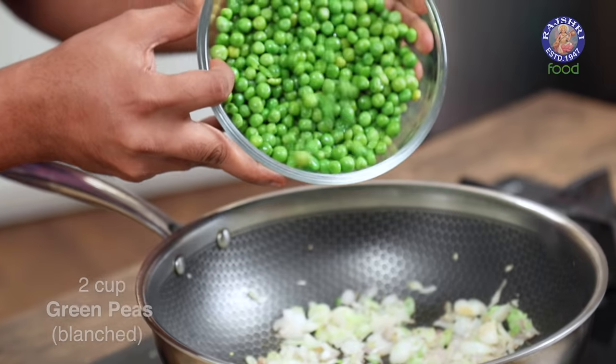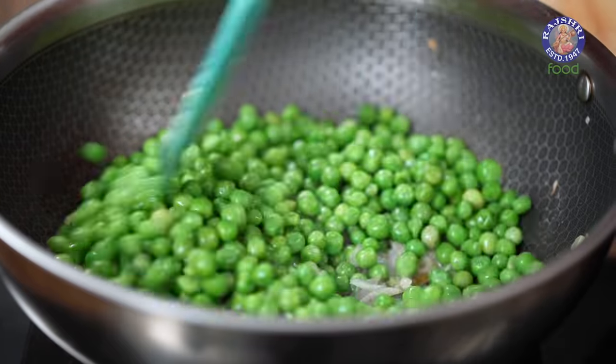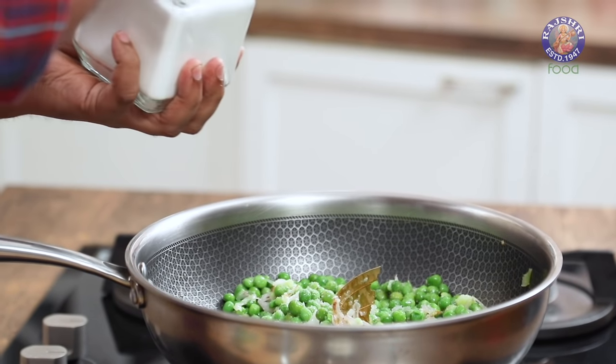And with this I'm going to add in peas. Now these are blanched fresh green peas. You can also use frozen by all means — while they're fresh in season, make the most of green peas. Let's stir this well. And next I'm going to add in salt — ladies and gentlemen, let's add in regular table salt. Do not go very adventurous with the salt because it's a cream soup; it's just subtly there. This can also be adjusted later, so for now I think this is fine.